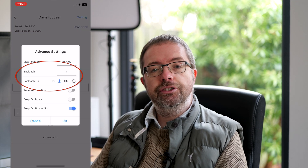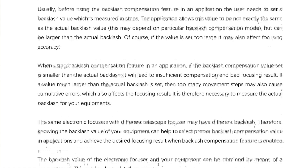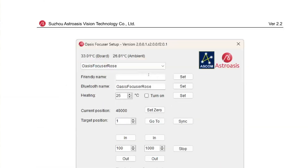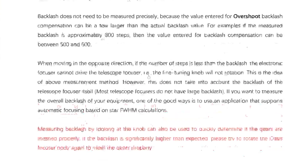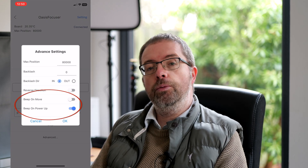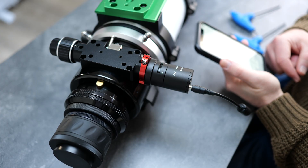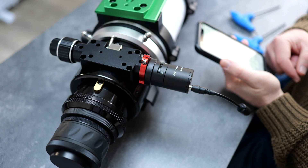You can also specify the amount of backlash here, which can help when it comes to autofocusing routines. Astro Oasis excels here, as they've included a very helpful guide to measuring your focuser backlash, which I found essential when calibrating my focuser with Nina. You can set the audible alerts regarding turning on or off the beep when the focuser moves and when it powers up. I quickly switched off the beep on move option as it gets annoying quite quickly, but I guess it could be handy if you're not right next to your scope. The Bluetooth connection worked like a charm, and it's a really handy feature when first connecting and testing that your focuser is working properly.